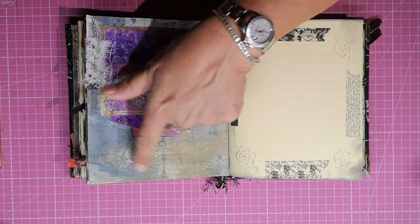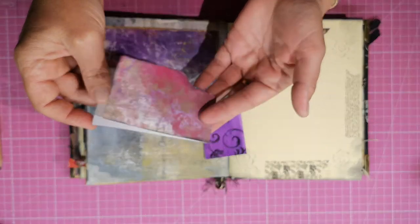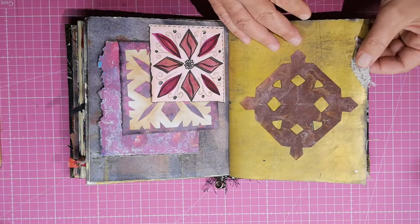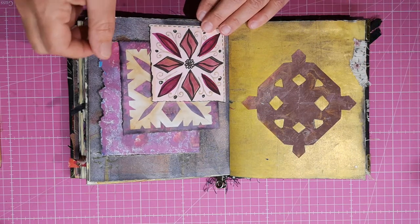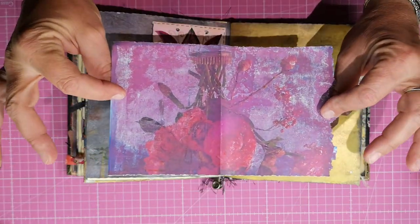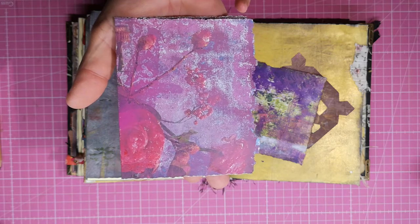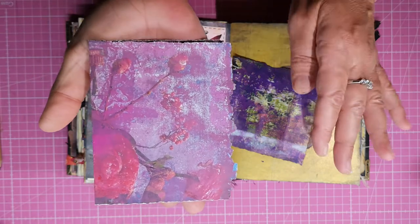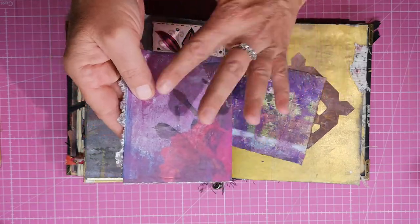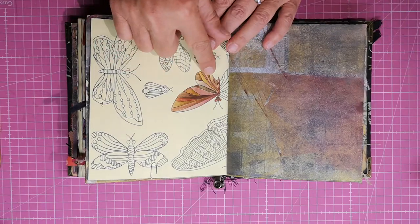More stationary paper — all of that is a pocket, all gelli-printed. Writing space. A little fabric, and the stars my smaller son is doing for me. This is jelly printed upon a magazine — there were some flowers and berries — I just put a couple of very thin coats of paint on top to get this look, and it takes the shine away, which I like.